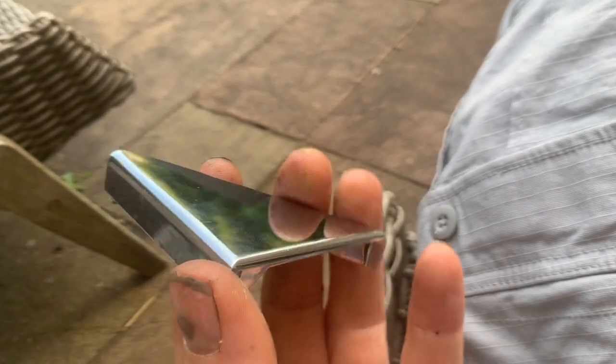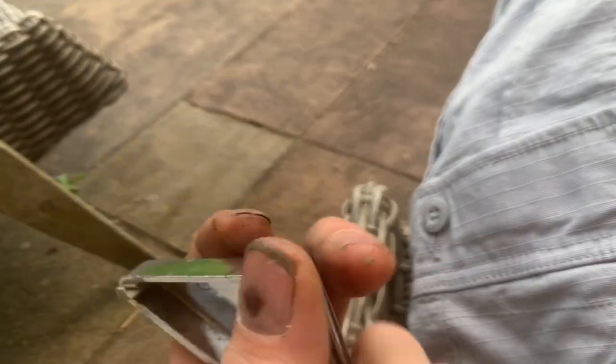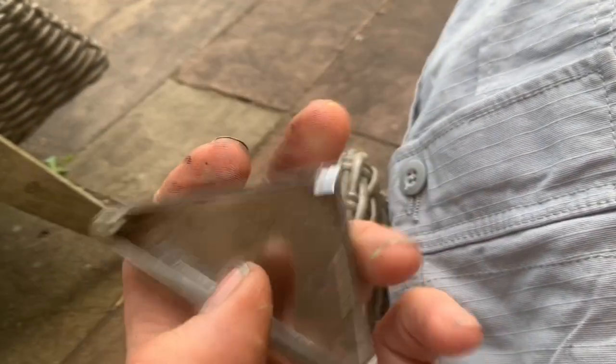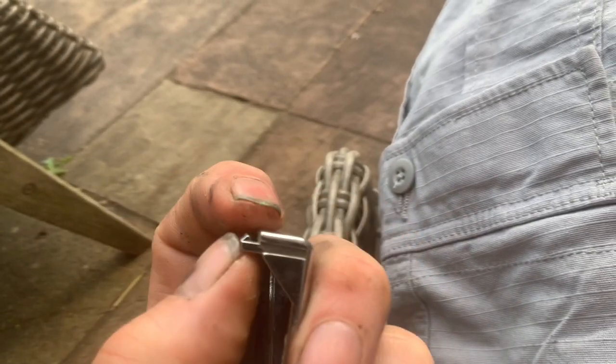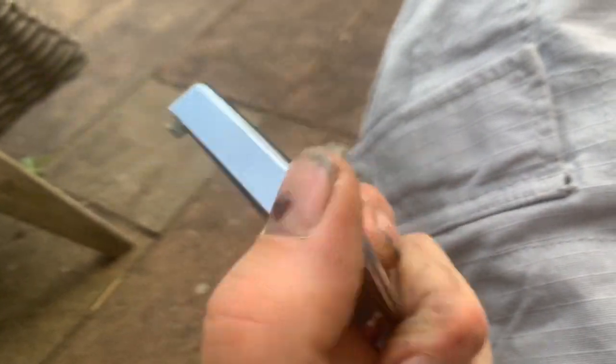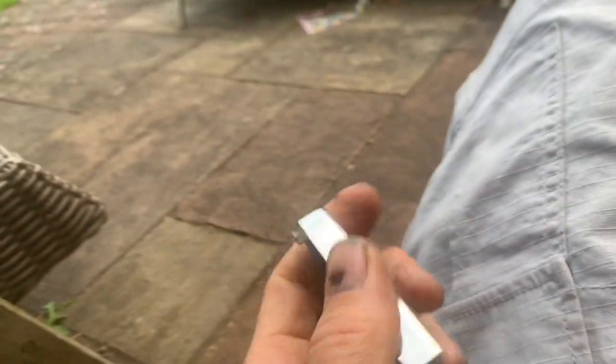A little plastic chrome trim covers the wiring for the electric mirrors on the 107 SL, and I don't think I've ever seen one which hasn't had the tabs broken off — either one of them, two of them, or more commonly all of them. These little hooks break off basically because people don't know how to get it off, so they twist it and wiggle it and snap these off.